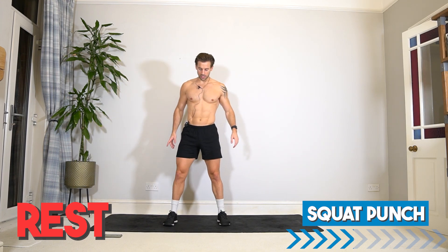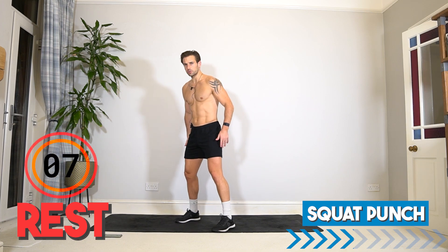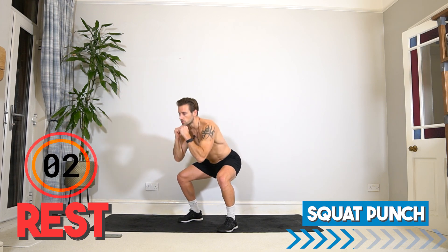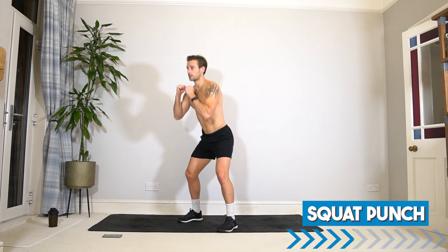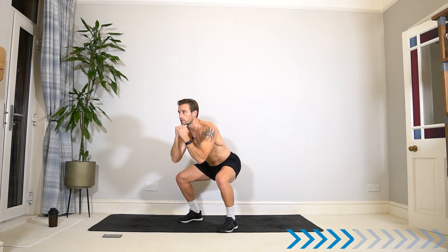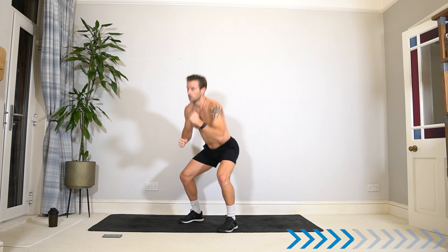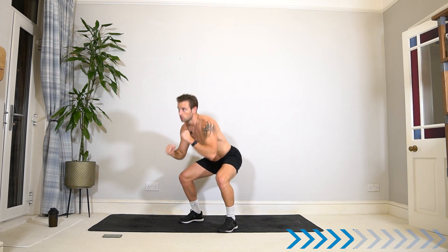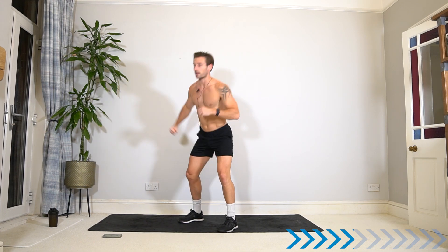Stay with me now for the squat punch. If you want to do something a little different, instead of punching forwards you can do a hook instead — squat hook! If you don't like it, you can go back to the standard punch, or play around. Keep breathing — 10 seconds.